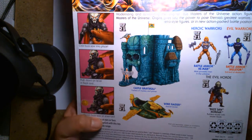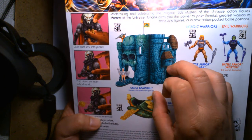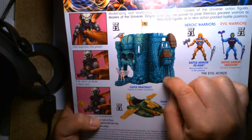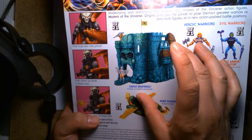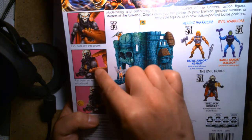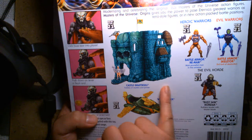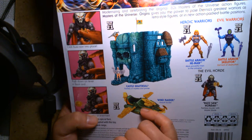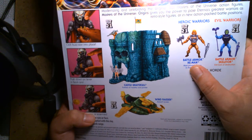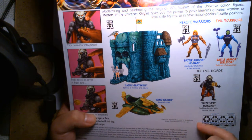Over here we have Castle Grayskull — I reviewed that in a previous video. I've never seen it in stores, though some people have seen it in the wild at Walmart. There's the Wind Raider that's out — I haven't seen that either. And here are the other figures in the assortment: Battle Armor He-Man, Battle Armor Skeletor — I still need that one — and then Buzzsaw Hordak.